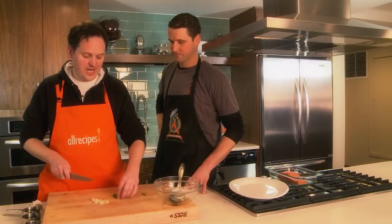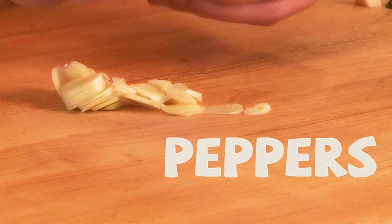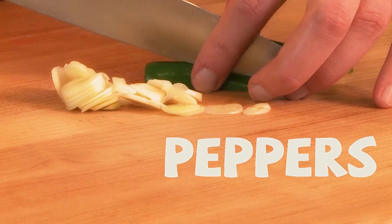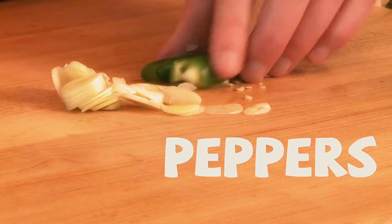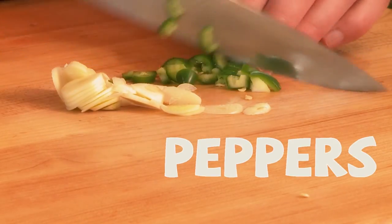Next I'm going to chop the serrano pepper. You can use a serrano pepper, but if you don't like as much heat, you can use a jalapeño pepper. We like heat, so we do a serrano and leave in the seeds. I'm going to half it lengthwise, then quarter it, and then do a real rough dice since it's just going into the marinade.